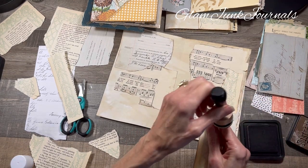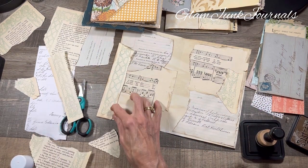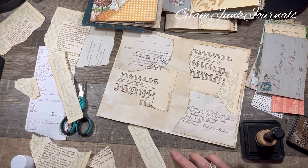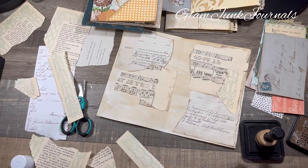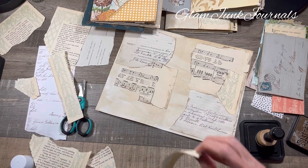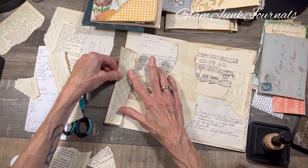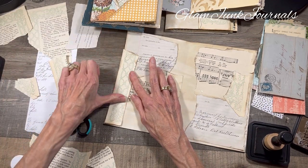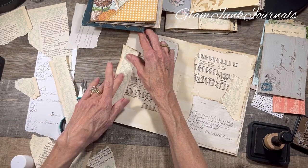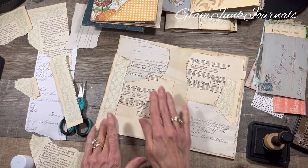My mind starts going and thinking about junk journals in the middle of the night, so I didn't sleep that well last night because I was thinking of all the things I wanted to do in my journal. Do you guys ever do that? A lot of really cool ideas come to me at night, more so than in the day. We're still just sticking down the background — I went a little too far over the side but that's fine.